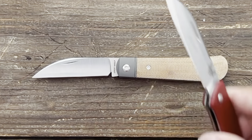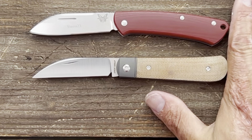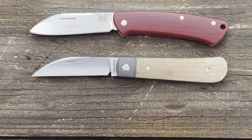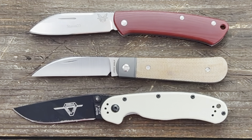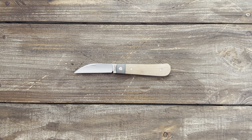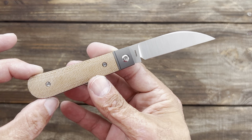Here's the Benchmade Proper for size comparison — this Laid-back Jack is a little bit shorter than the Proper, but not by much, just a hair. And then there's a folding knife, the Ontario RAK Model 2, which is gonna be a good bit bigger. If you have any questions or comments please leave them below — I'm sure Jack will be watching and will answer what he can. Hope everybody's having an amazing day and I'll see y'all on the next one, peace!